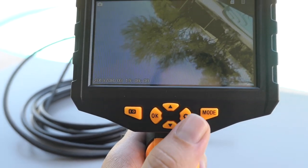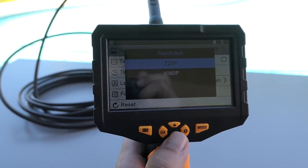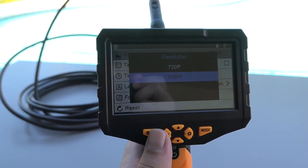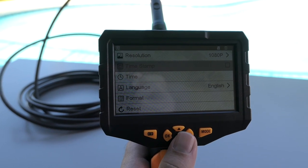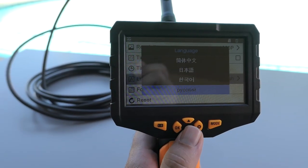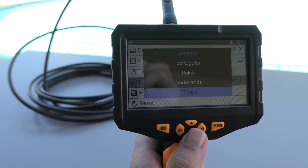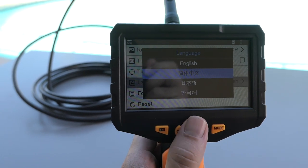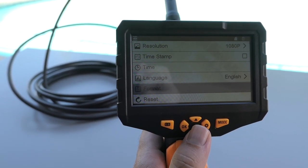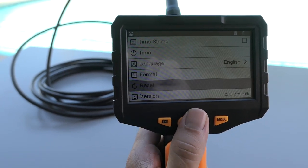In the settings menu, we have resolution — you can choose between 720 or 1080; let's go with 1080. There's a timestamp option if you want that, and you can set the time. You can choose the language; they have English and quite a few others. You can format the SD card, reset the whole system, and there's a version number. Very easy to use and pretty straightforward.